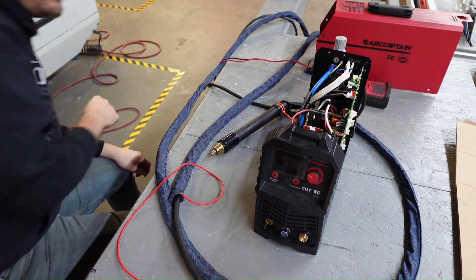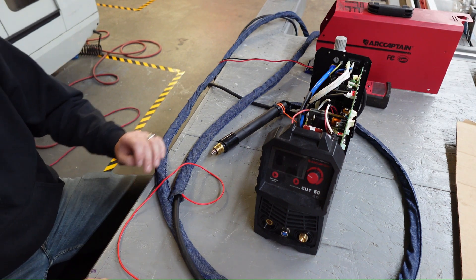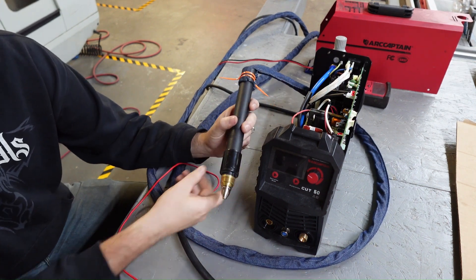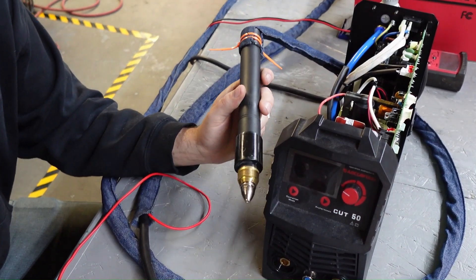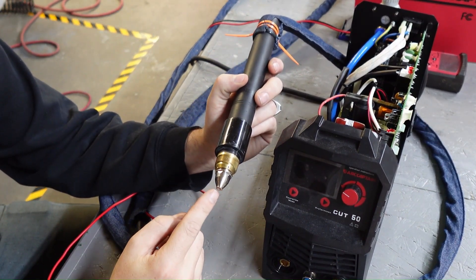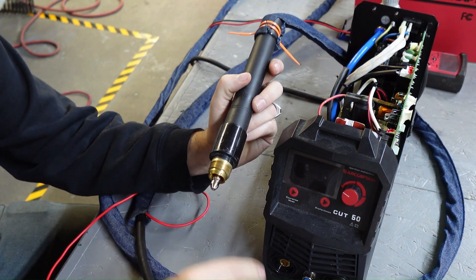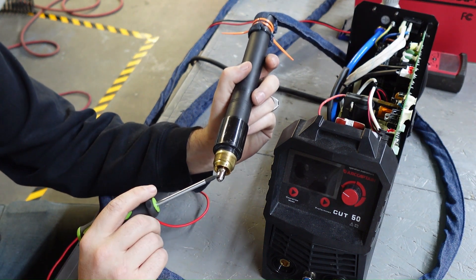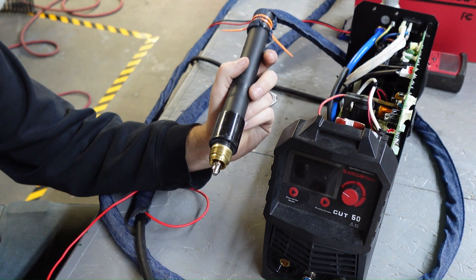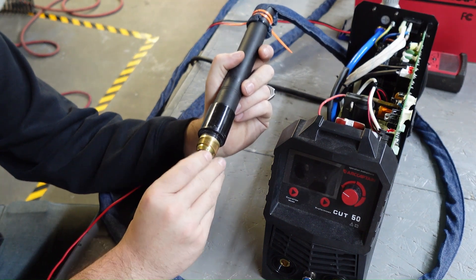What we're going to change it over to is basically a pilot arc system. If we look at our torch here — rather than having the arc jump from our center cone to the workpiece to establish the arc — we're going to have that high voltage high frequency arc jump from our electrode in here to our focusing cap through our swirl chamber, to initiate and make a pilot arc to get the arc started.